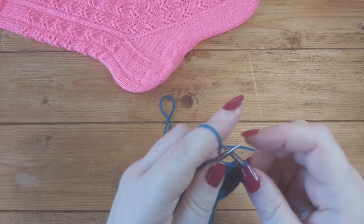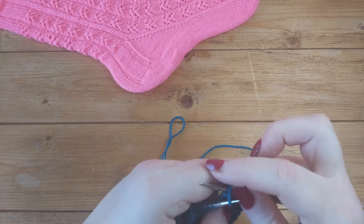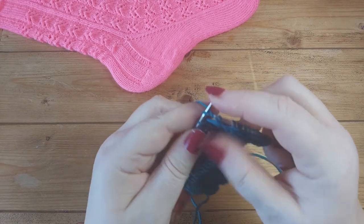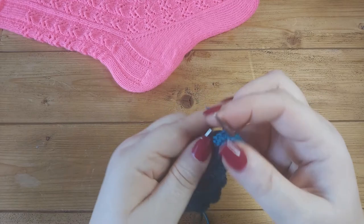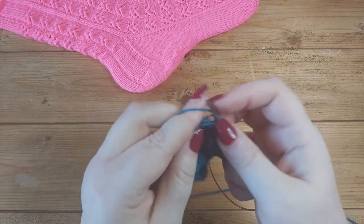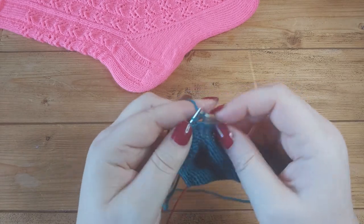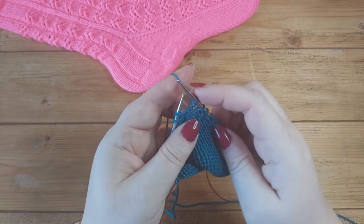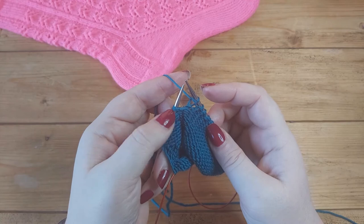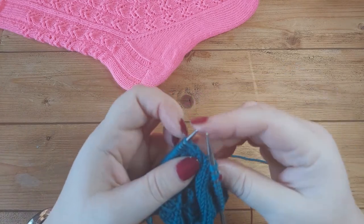Turn, then slip the first stitch purlwise with the yarn in front - as long as the yarn is in front, slip the stitch purlwise, take the yarn over the right-hand needle, pull it really tight. Then purl till you get to the double stitch. Each time you are purling or knitting one stitch less than you did on the previous row. The pattern will tell you how many stitches to knit and purl for the first couple of rows - for example knit 25, then purl 24, then knit 23, then purl 22, and so on.